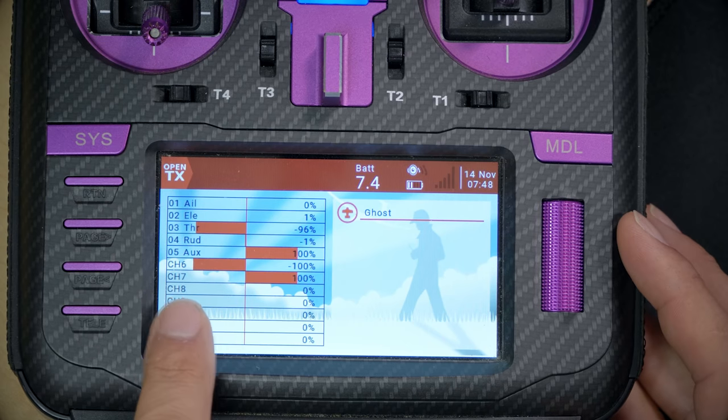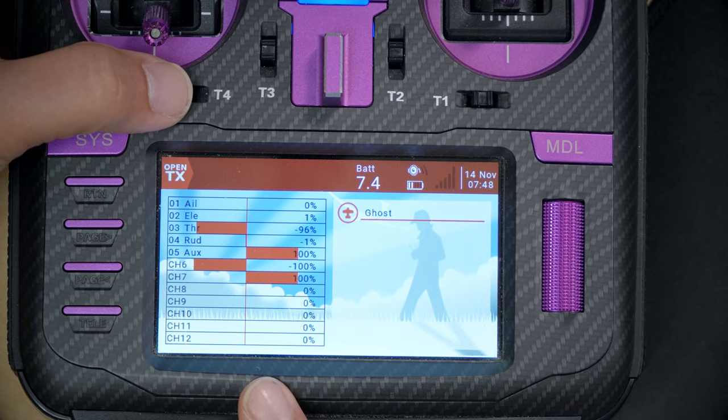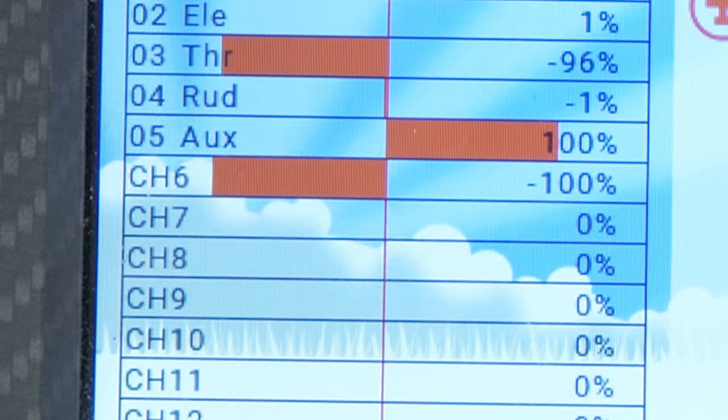Check it out. Take a look here at channel 7 and watch what happens when I hit this momentary switch. One, two, three — one, two, three. Do you see? It's just rotating through three positions. And that's what I'm going to show you how to do in this video: how to turn a momentary switch into a knob or a slider, or basically just use it in any way you want.